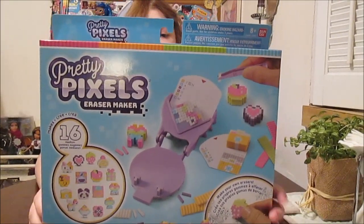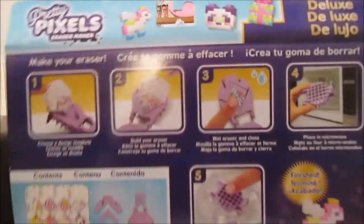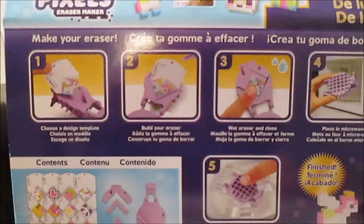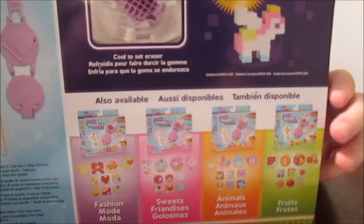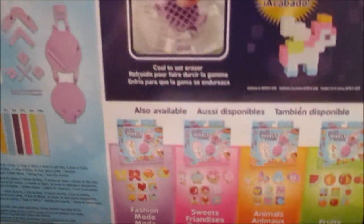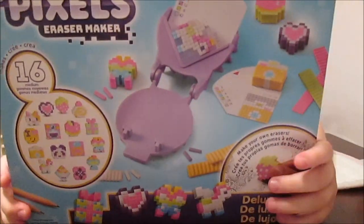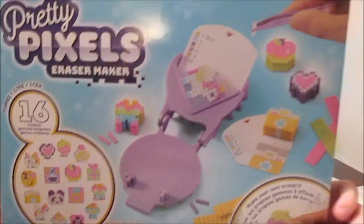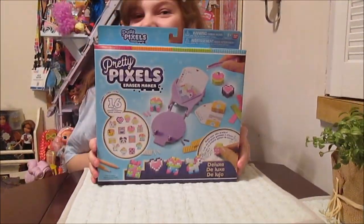This is going to be really fun — you can basically make your own erasers with this set. There are 16 different designs you can make, and there are also some smaller packs you can get as well, which are shown on the back of the box. All kinds of different shapes — fruits, fashions, sweets, and animals. This is really cool and we are super excited to give this a try.